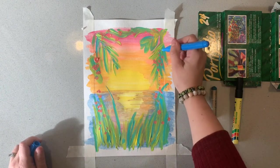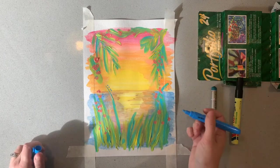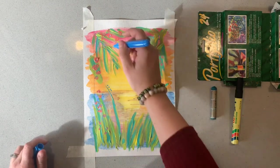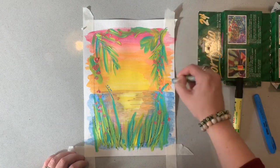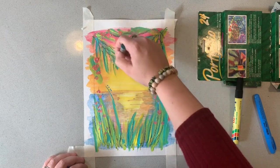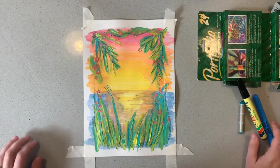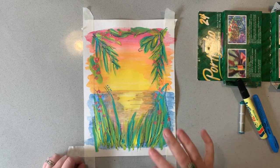I'm going to add some details with my chalk pen. This is an optional extra and definitely not necessary, but I always say: what can you add to your artwork to make it even more interesting? I'm just highlighting the tropical leaves now with a bit of a darker colour. So our background is pretty much done. I'm now going to work on creating a flamingo that will sit in front in a 3D sort of way.